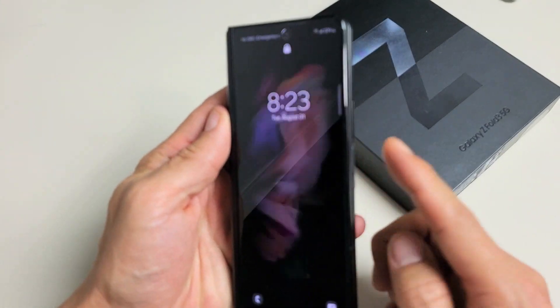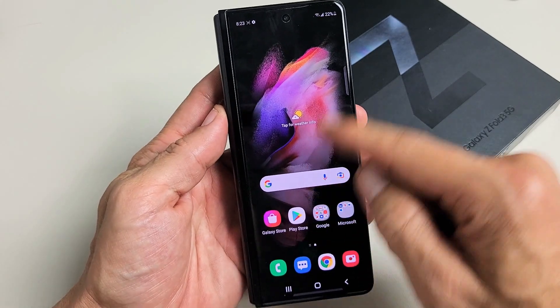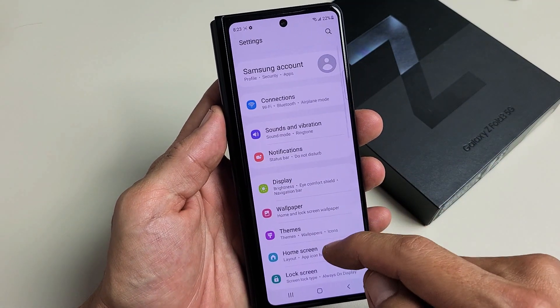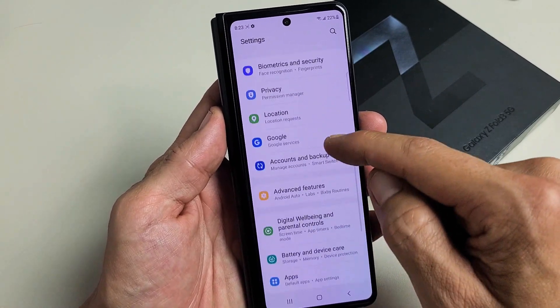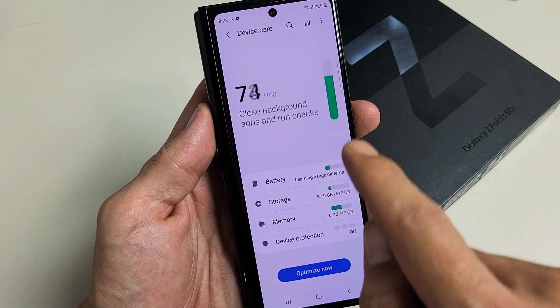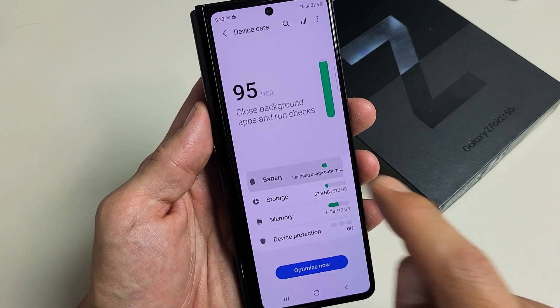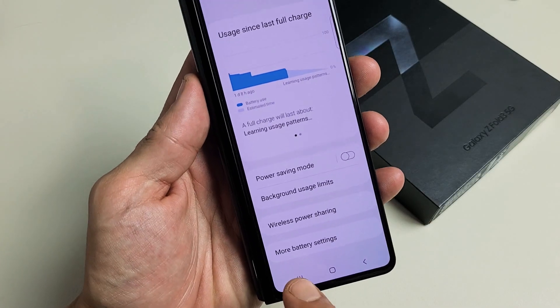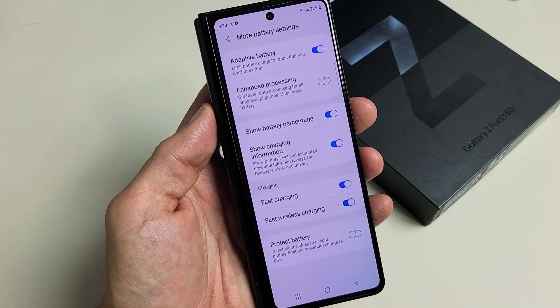So first thing, we're going to go to settings. Go ahead and scroll down until you see Battery and Device Care — tap on that. Then you want to tap on Battery and then go ahead and scroll down. At the very bottom it says More Battery Settings — tap on that right there.